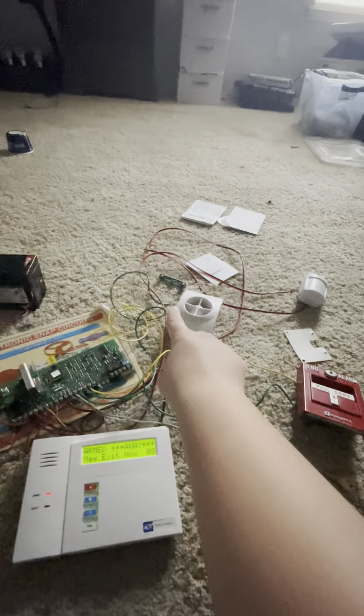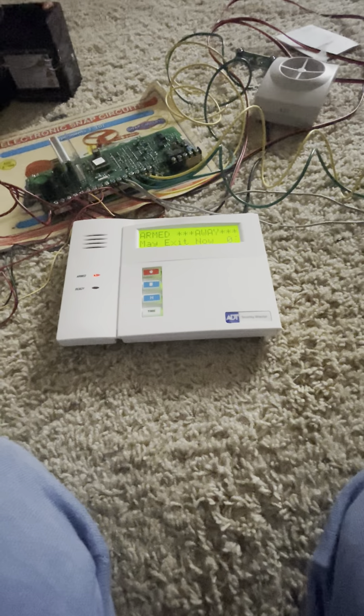I'm going to activate the front door. As we can see, zone 4 is programmed as the master bedroom window.